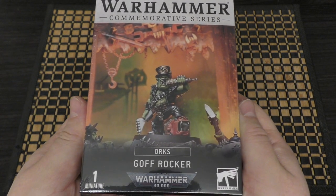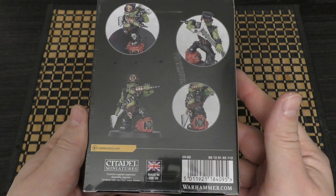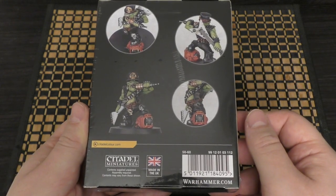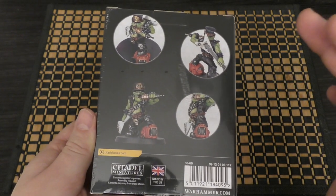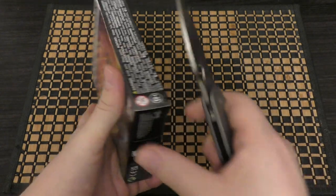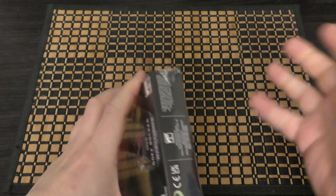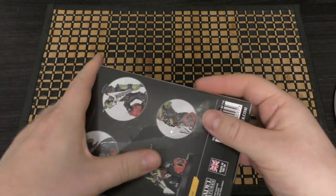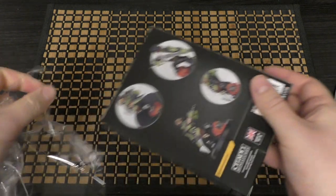Warhammer Commemorative Series — the Goth Rocker. That's what he looks like. He doesn't have any extra options but has a cool-looking Squig amp — Squamp, Squimp, however you want to call it. There are no specific rules for him; he's not a Noise Marine or Cacophony wannabe. You can just use him as a Forknoob, Warboss, or whatever, which is what Games Workshop suggest.